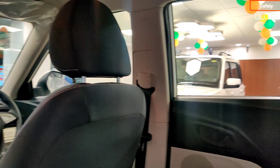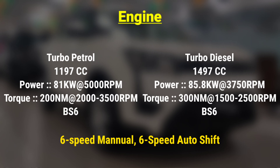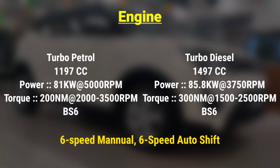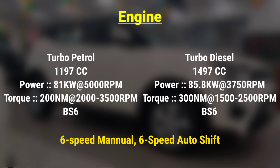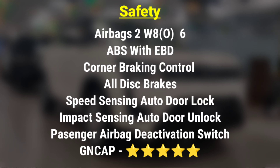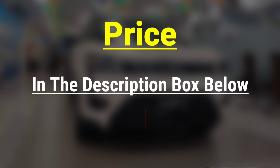Let's talk about the safety and price of this car. This car is available in two engine options: turbo petrol 1197cc and turbo diesel 1497cc. It comes in 6-speed manual and auto-shift transmissions. In terms of safety, the car comes with dual airbags as standard, and the W8 option gets a 6-airbag option. This car scored 5 stars in safety ratings. The price details are provided in the description.